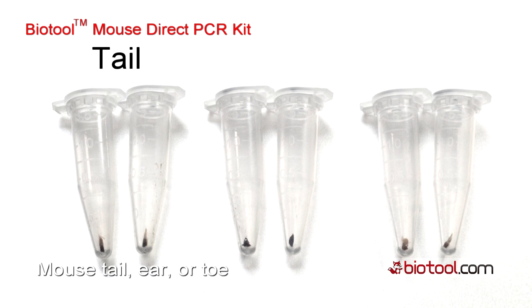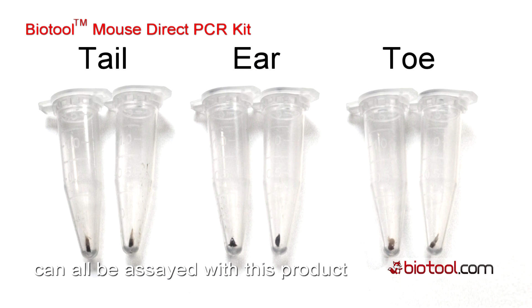Mouse tail, ear, or toe can all be assayed with this product.